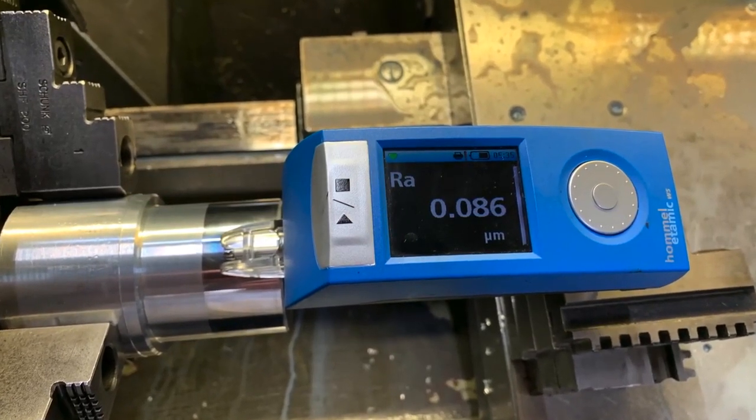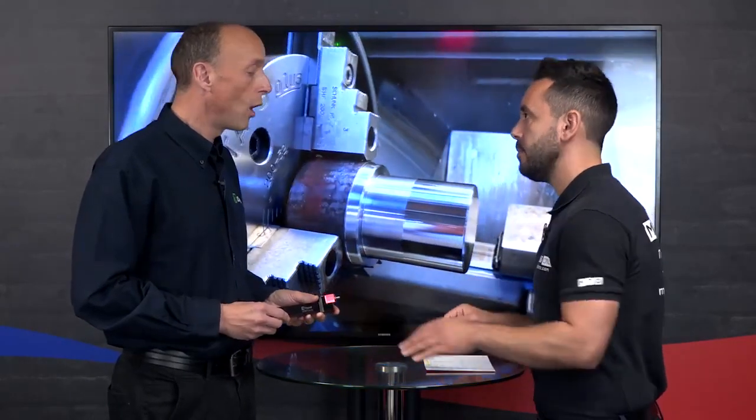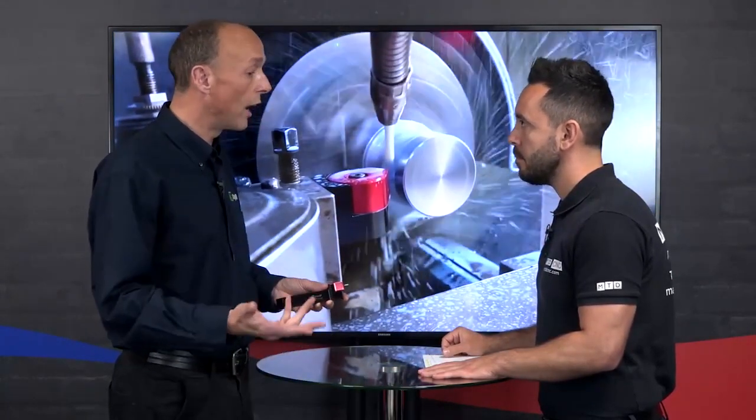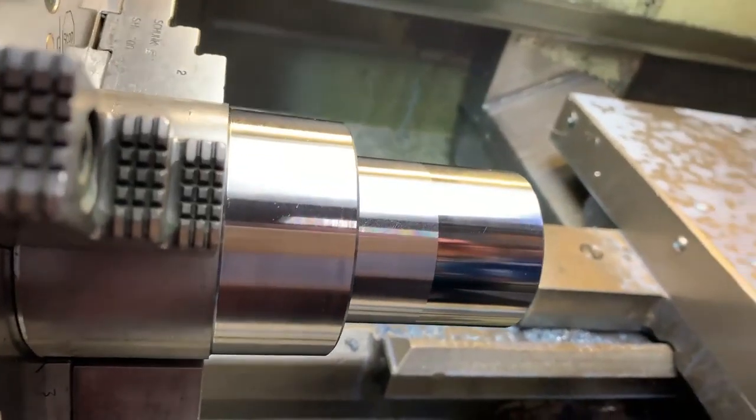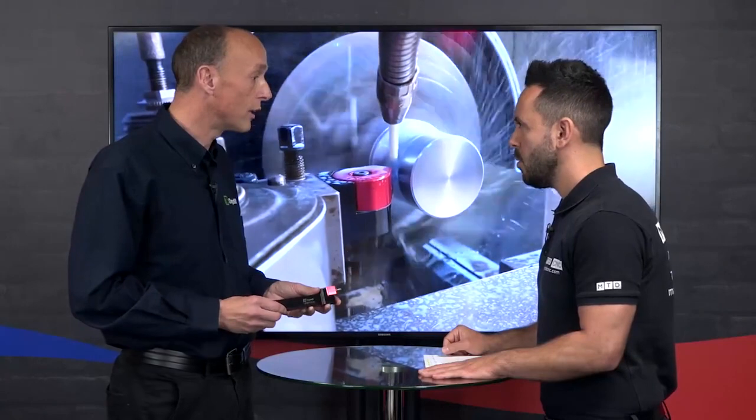So grinding surface finishes effectively? Correct. So you're saving operations? Yes. What other benefits do you get from burnishing? Burnishing improves surface finish, size, and hardness — you get up to a 10% increase in hardness — and also fatigue life, so up to a 300% increase in fatigue life.